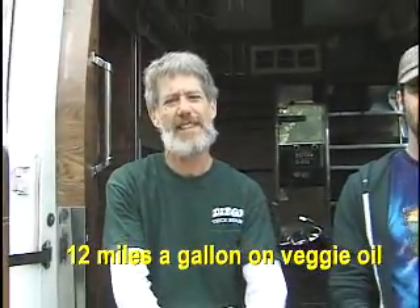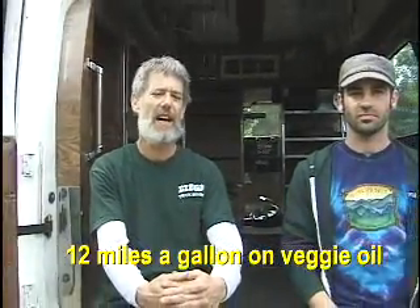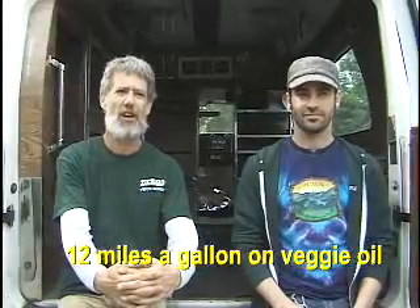We're getting about 12 to 13 miles to the gallon using the veggie oil as our alternative fuel. We've had the vehicle going for a little over a year now. It is the middle of April 2008, and we've gone over about 9,000 miles of straight veggie oil so far.